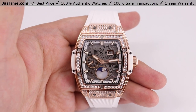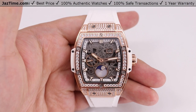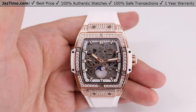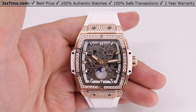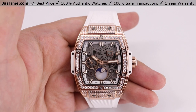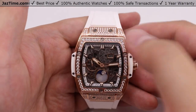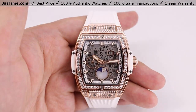Today we'll be reviewing the Hublot Spirit of Big Bang Moonphase King Gold White Pave Watch. This is model number 647.OE.2080.RW.1604. We'll have the link to the watch in the description below as that's quite the long model number. We'll be going over the dial, bezel, case, crown, strap, and clasp, and we'll talk about the movement towards the end of the video.